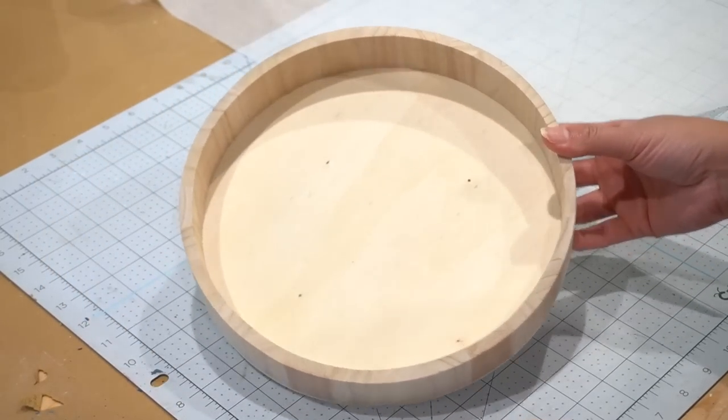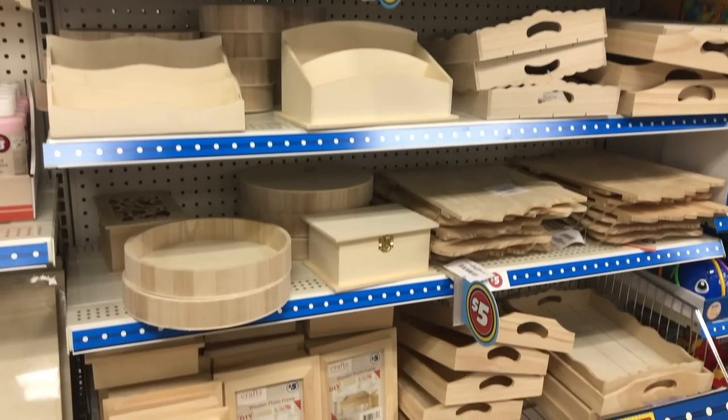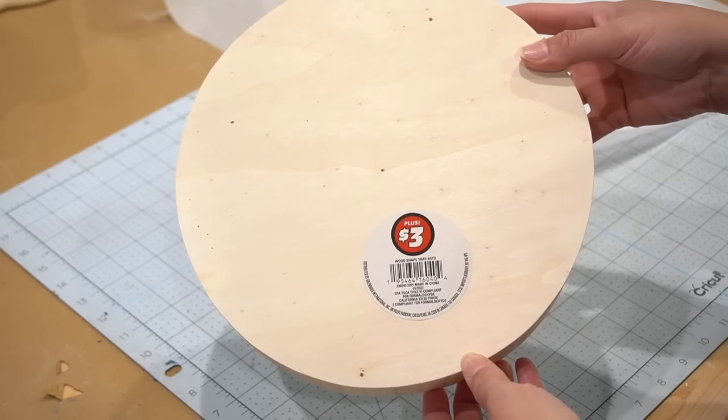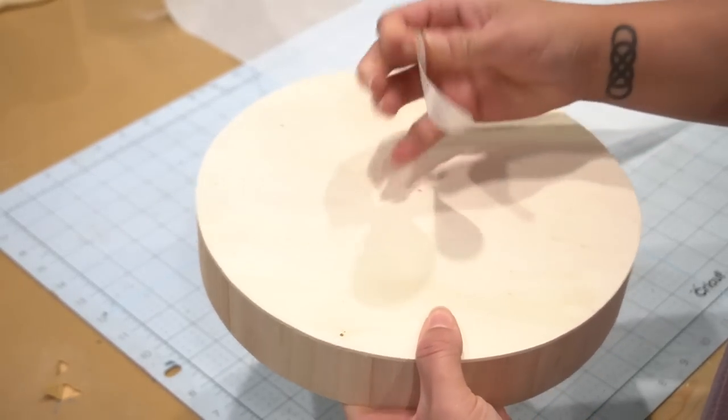For this first DIY, we're going to be using this round tray — and yes, I found this at Dollar Tree as well in their higher-priced craft section. This one only costs $3, but you can use any tray that you have on hand.